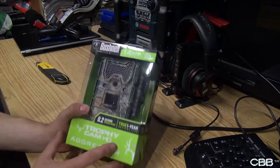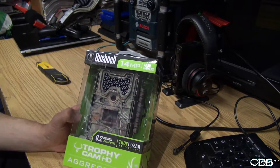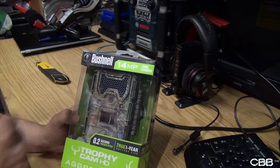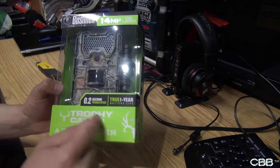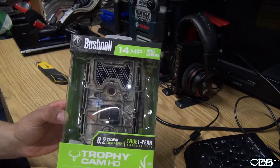YouTube Crispy Ballin here. Today I will be unboxing the Bushnell Aggressor Loglow, the camo version — Trophy Cam HD. I believe this is the 2015 model.